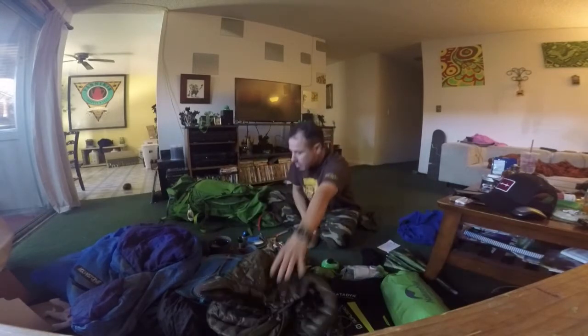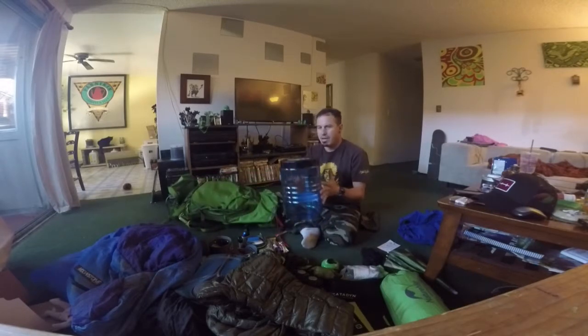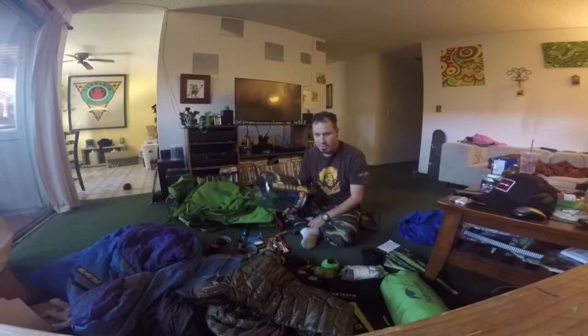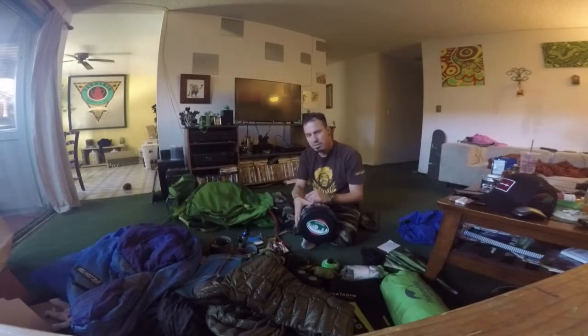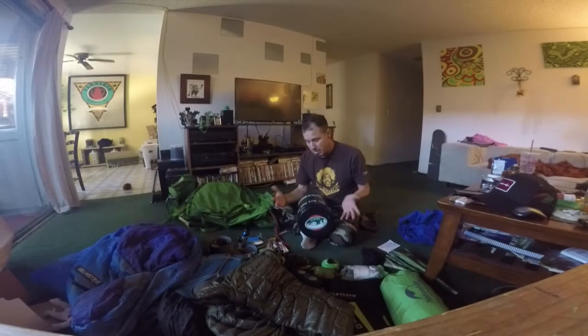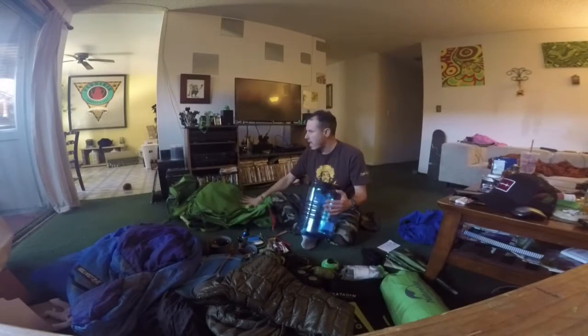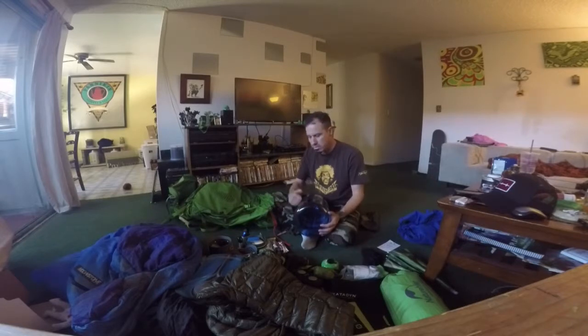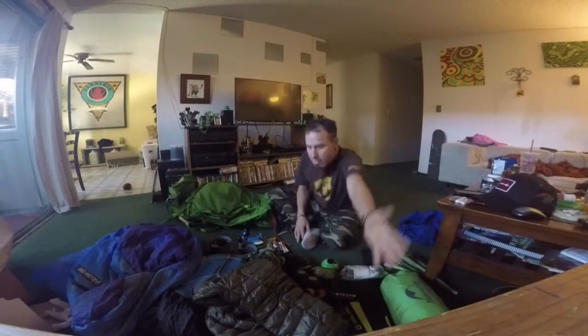The next thing is everybody's favorite — the bear vault. These things suck: they take up a lot of room, they're heavy, they're about $70 and weigh almost three pounds. I probably won't be bringing this on this trip because we're going to Big Sur. There are bears in Big Sur but I'll just hang my stuff in a tree the old school way — they don't require canisters out there anyway. I do have it in my bag though because I'm training for the JMT and just want the weight.